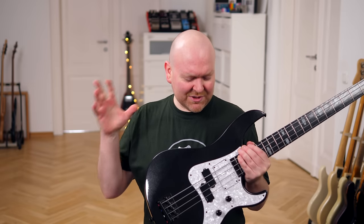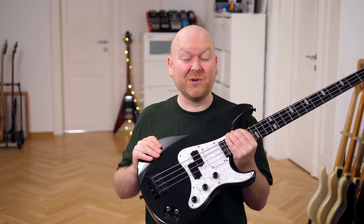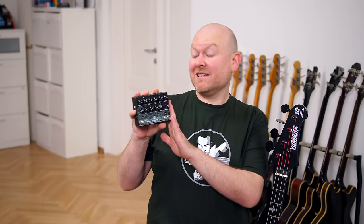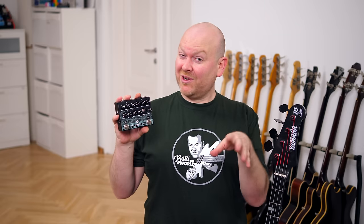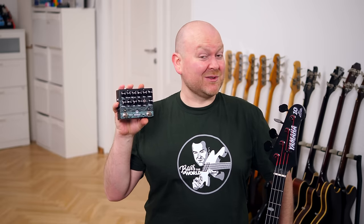We deliberately chose this Billy Sheehan signature bass for this video because it has a very high output for a passive bass. This pedal likes to be pushed a bit, and if you're playing something like a passive jazz bass and you put a booster in front of it, I wouldn't judge. This pedal is ready to accommodate all these modern active high-output basses, so all you Dingwall and Darkglass disciples, this one is definitely worth a closer look.